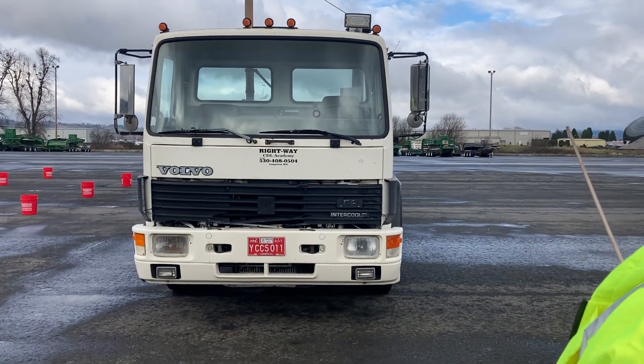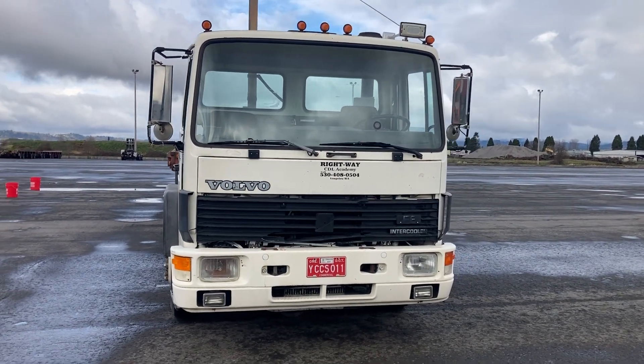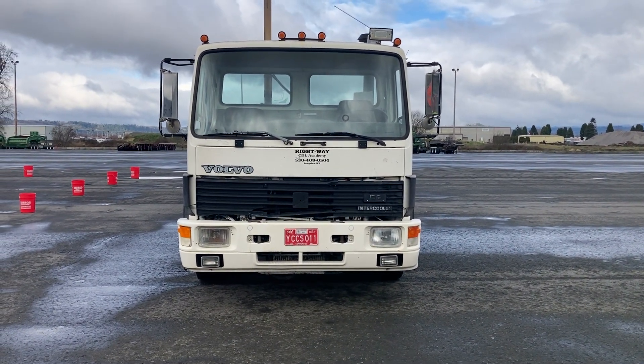We just got done with the in-cab and air systems check, so I'm going to begin my test at the front of the truck. I'm going to start with my three L's: leans, leaks, and lights.